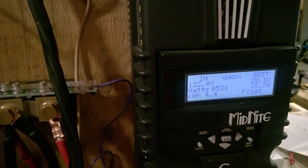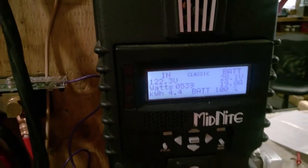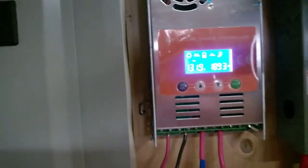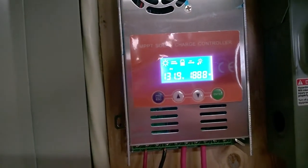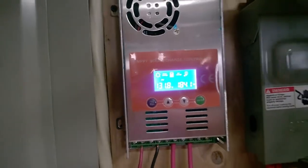I don't know what else I could put on. I could try putting on my heater, which would draw down this voltage, amperage, and wattage. It's worth a try — get the heater out.